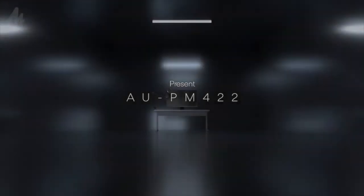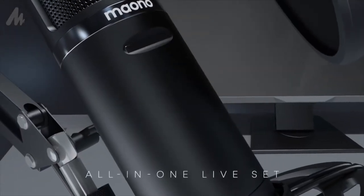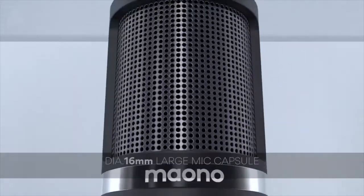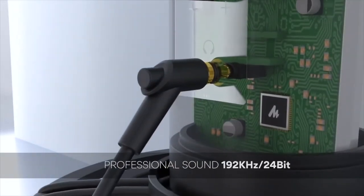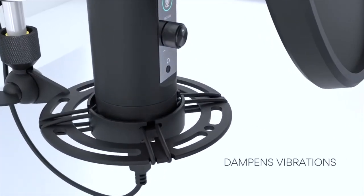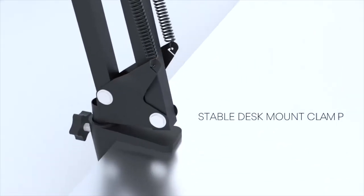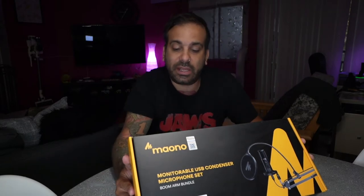These guys gave me a microphone to review. It's been a while since I've reviewed anything, to be honest. This is a Myono AUPM422 Professional Audio Innovation. Haven't opened it yet. There's a professional sound chip, USB, plug and play, compatible with Mac and Windows. It's a full metal casing, which is really nice, and there's a boom arm.